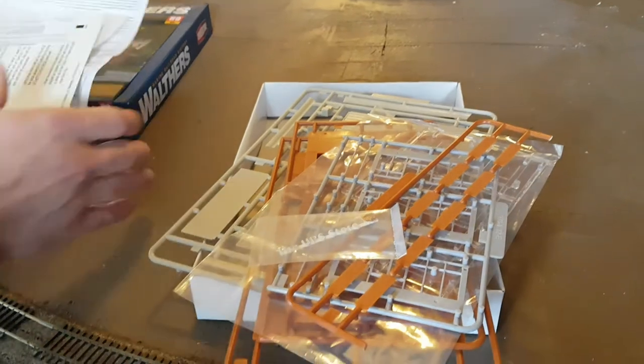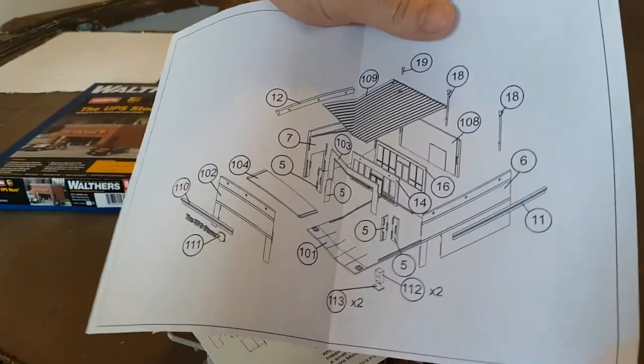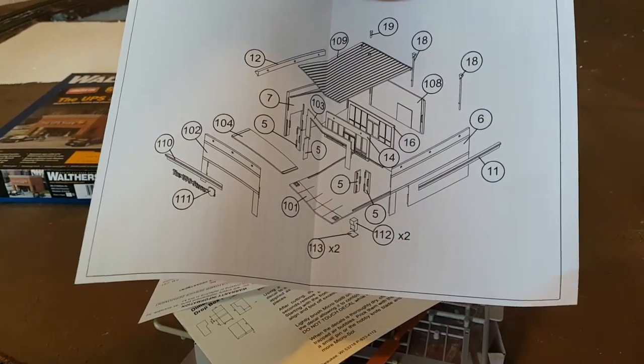So I got to get that built. Like I said, it's going to be a really quick build — I think there's maybe 20 different pieces and that's about it, so it'll build really quick.